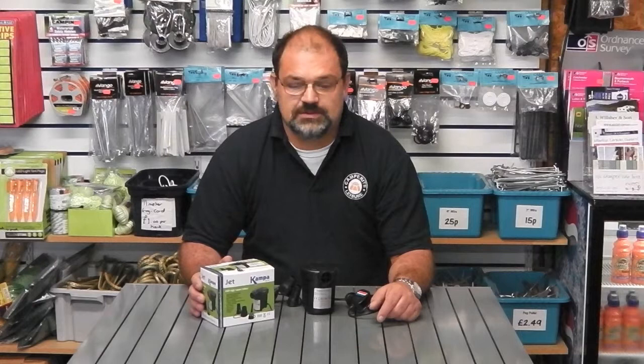Hi, it's David from Camperite, and in this session I'm going to be talking about the Camper 240 volt jet pump.